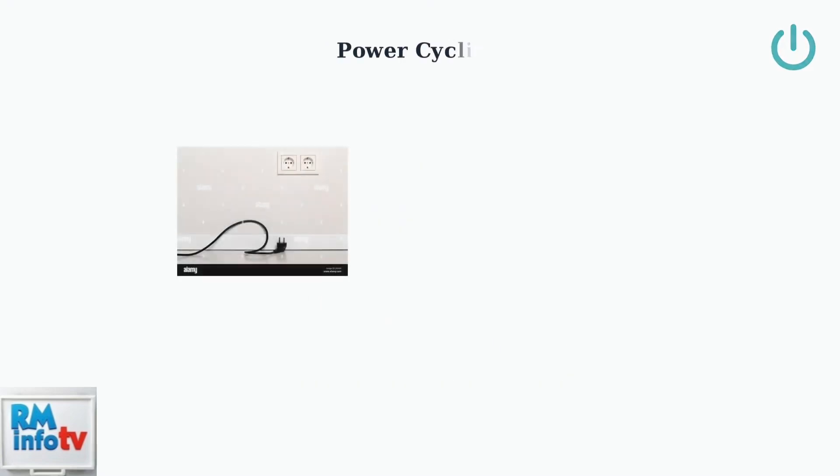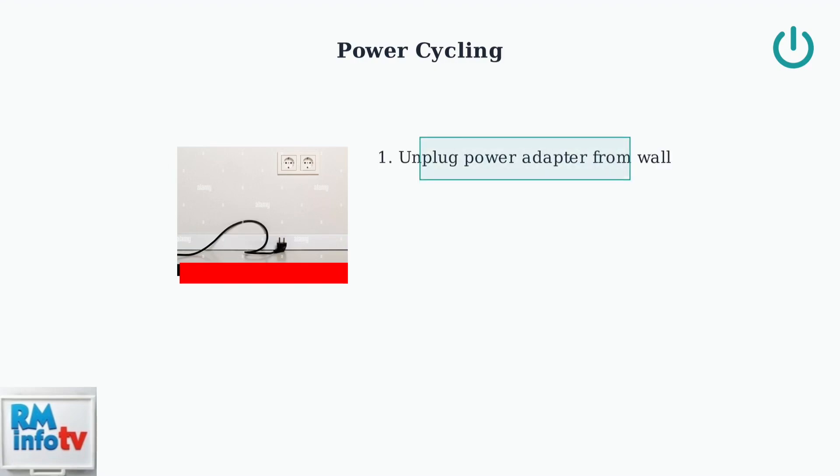When basic troubleshooting doesn't work, try power cycling your Aura frame — this process can resolve many persistent issues. First, unplug the power adapter from the wall outlet completely. This ensures all power is disconnected from the frame.